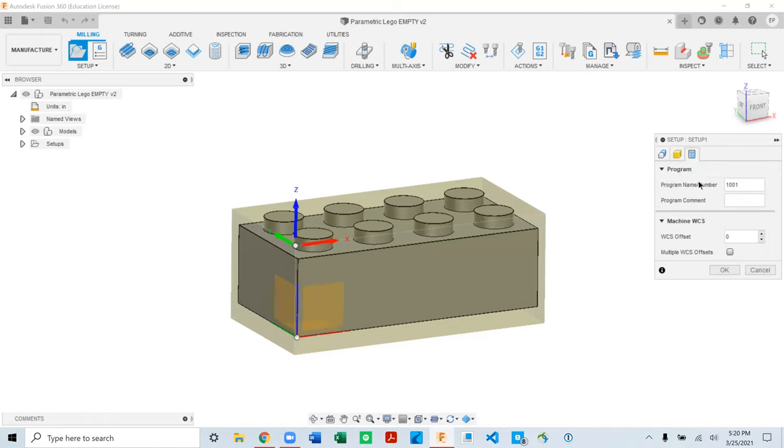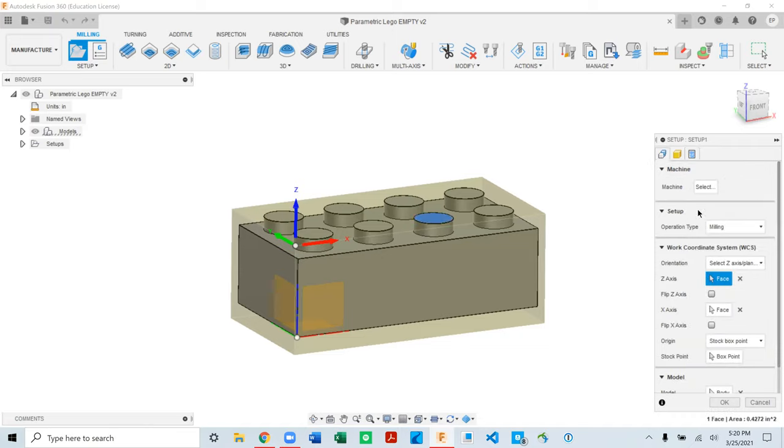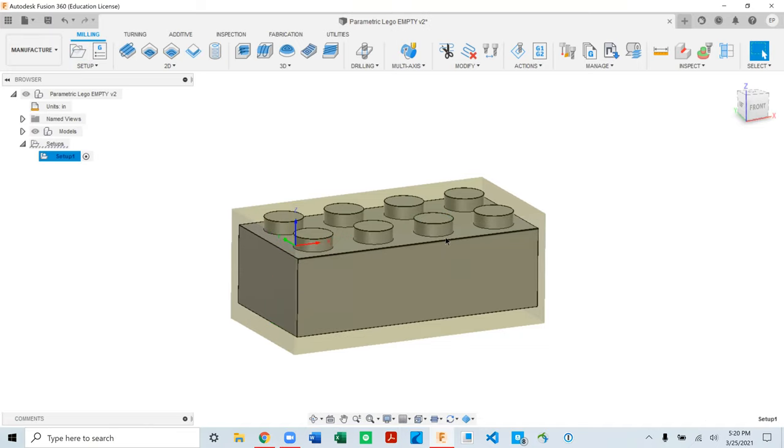We also need some stock on the top — Stock Top Offset is 40 thousandths, which is fine. For the sides, make it a little larger, maybe 100 thousandths, and you'll see that 0.1 offset added when viewed from the top. Down under Dimensions it tells you your stock size, so you can write that down and bring it to your saw. The third tab's default options are fine essentially 100% of the time, so hit OK to confirm the setup.